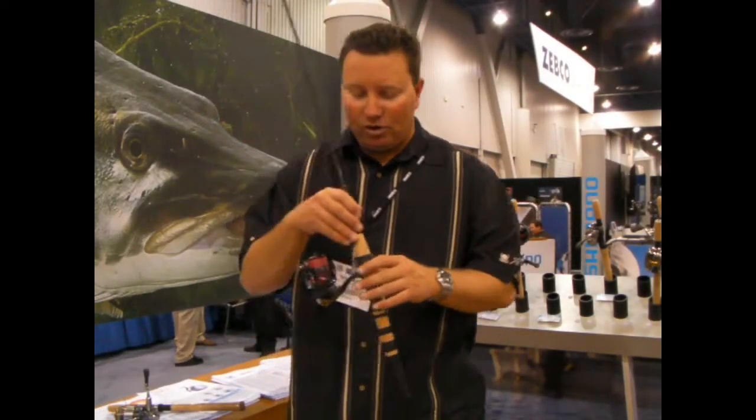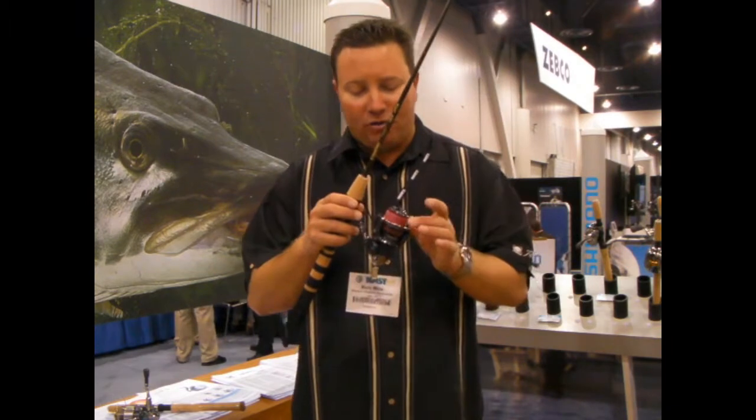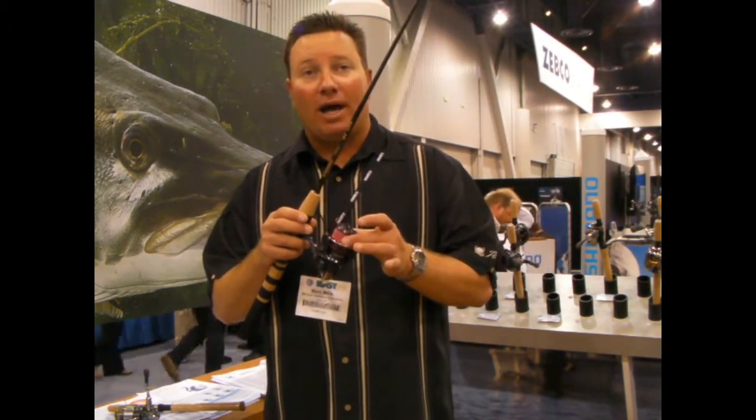One other reel that we wanted to get into is the new Stratix CI4. Last year we had the 1,000 and the 2,500. This year we added a 3,000 and a 4,000 — larger sizes. But we also added the Stratix 1,000ml, and that's the micro line.